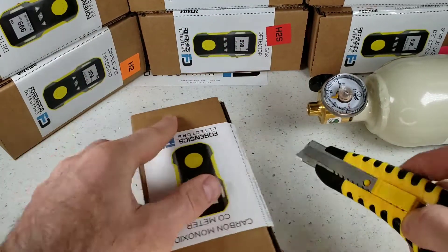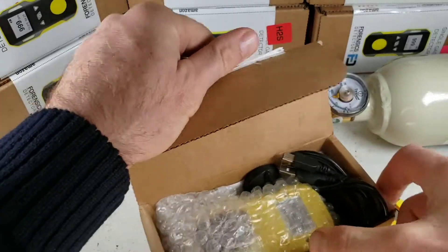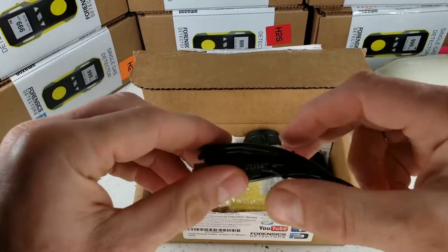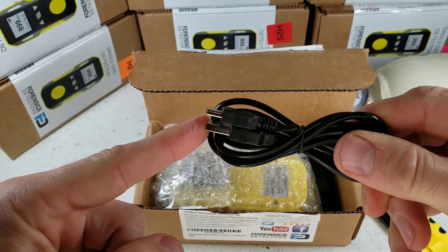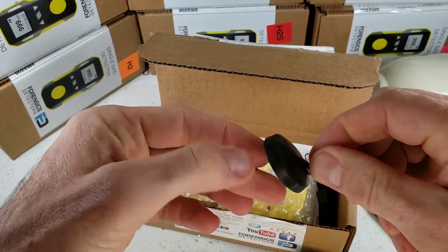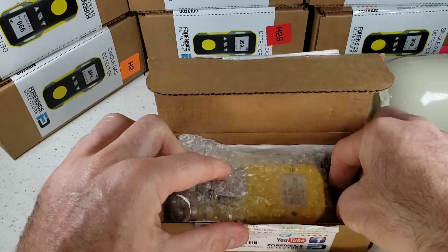Grab yourself a knife and go straight down the side over here. All detectors come in a corrugated box, well protected — they will be delivered undamaged. Immediately we find some accessories: our USB recharge cable that plugs into any smartphone charger or even your computer USB port. We also have a calibration cap that plugs onto the detector to deliver gas to the sensor.